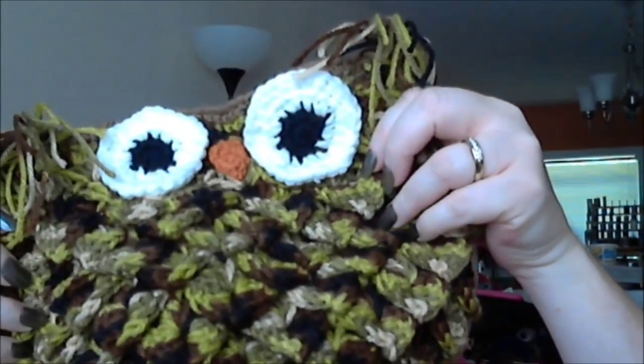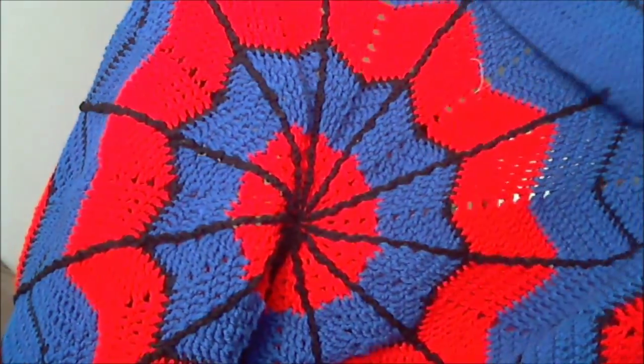Another craft that I love is crochet — I really, really love to crochet. I have an Etsy account where my crochet items are listed; I'll leave the link in the description box. I have a couple of things to show you. This is my hunter owl bag — he's a cutie. I'm finishing up the lining; it'll have a little pocket in there. And this is my spidey blanket — it's a web blanket made in my favorite Spidey colors.